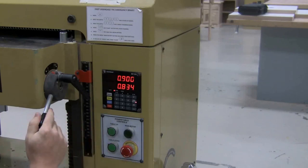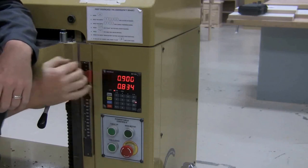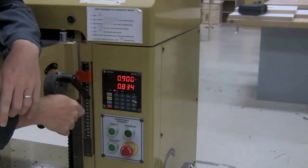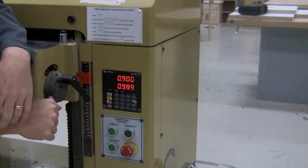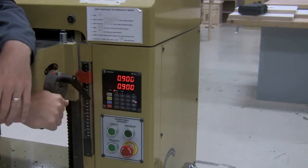If you're the next person in line coming up to the machine and the setting is what you want, you can skip some of the steps. Go to Program — of course make sure the brake is undone — and if the setting is what I want, I can just hit Enter, then Start. Now I'm ready to go, skipping the step of inputting the numbers.